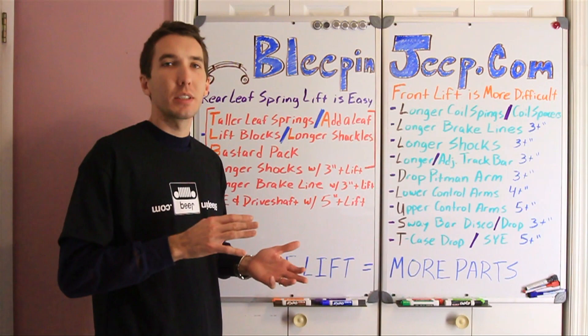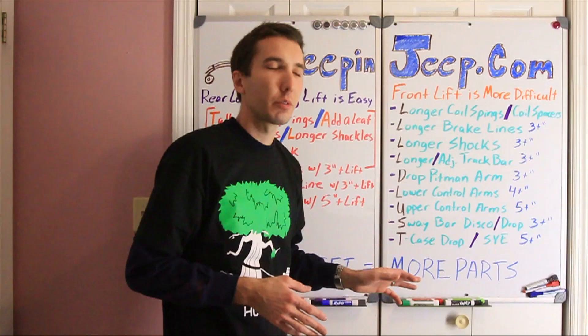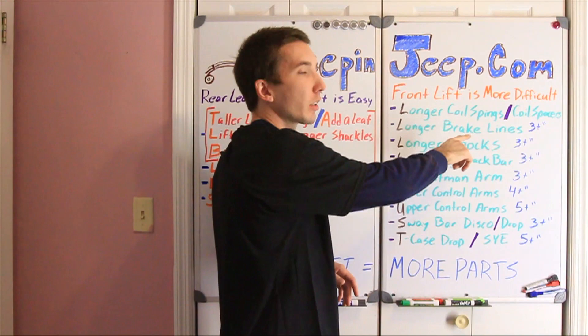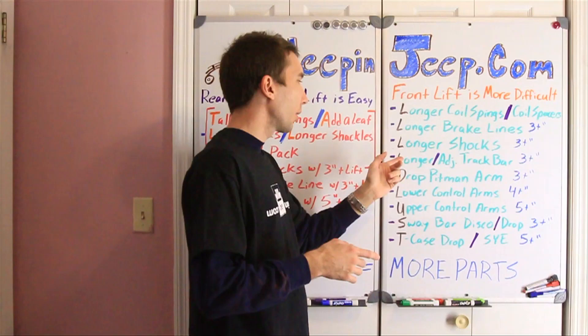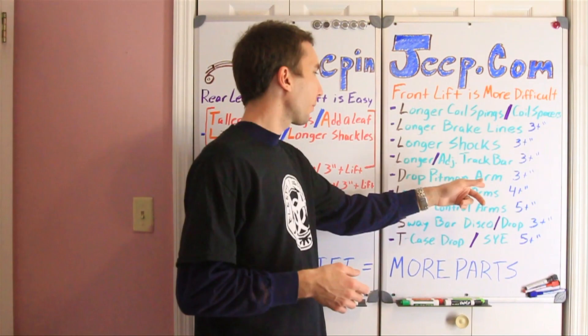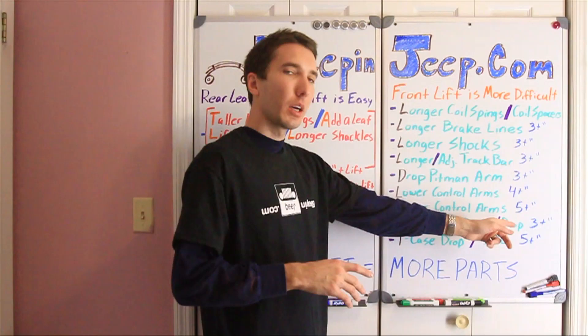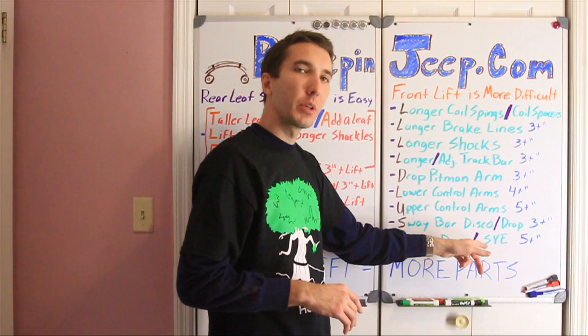But on the front lift, it's quite a bit more difficult and there's a lot more stuff involved. To lift it, all you really need is longer coil springs or a coil spacer — that's the easy part just to get it off the ground. But there's other things you have to take into consideration, including longer brake lines, which we've already done the video on, longer shocks, a longer or adjustable track bar, a drop pitman arm at three or more inches, new lower control arms at four or more inches, upper control arms at five or more inches, a sway bar disconnect or drop sway bar link if you're going above three inches, and a key case drop or slip yoke eliminator at five or more inches.